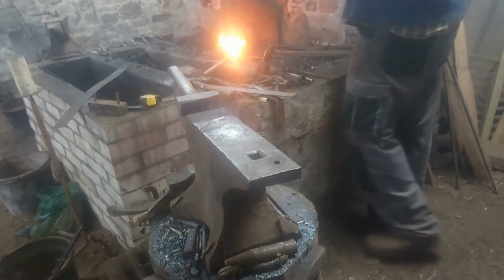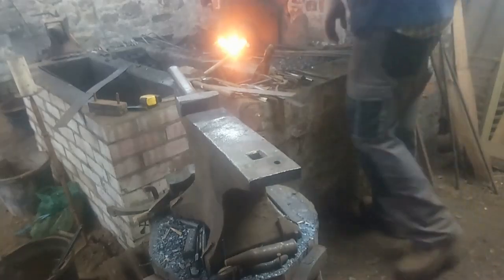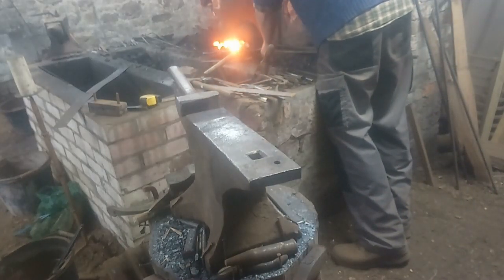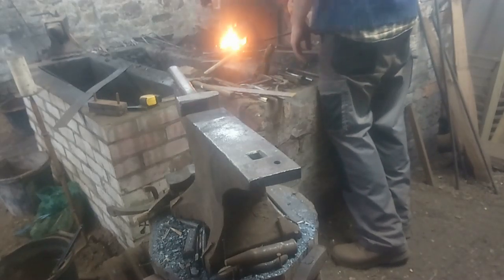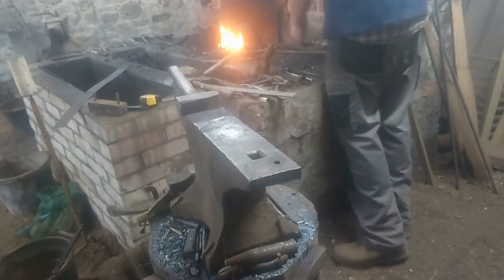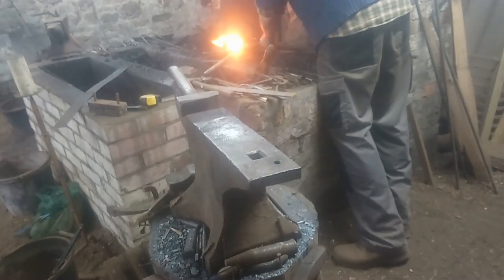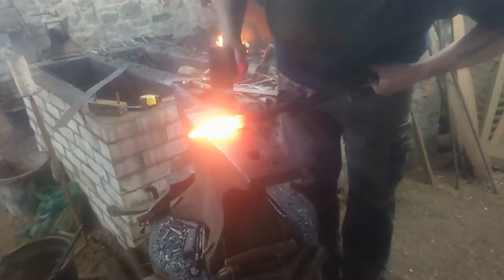Blades in Iron Age Britain certainly have a mixture of cross-sections. Even with swords, spears and daggers, you have examples that are diamond, lenticular, and some that are just flat bars with sharpened edges. Only when you're reproducing an exact replica is there a right or wrong way — the reality is almost every example has a different cross-section.